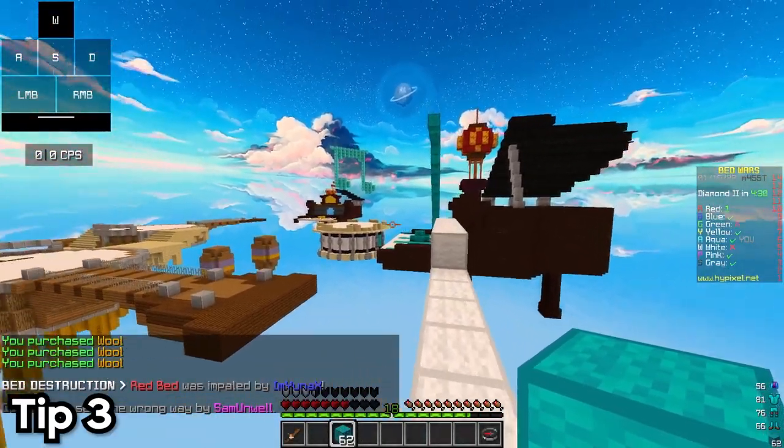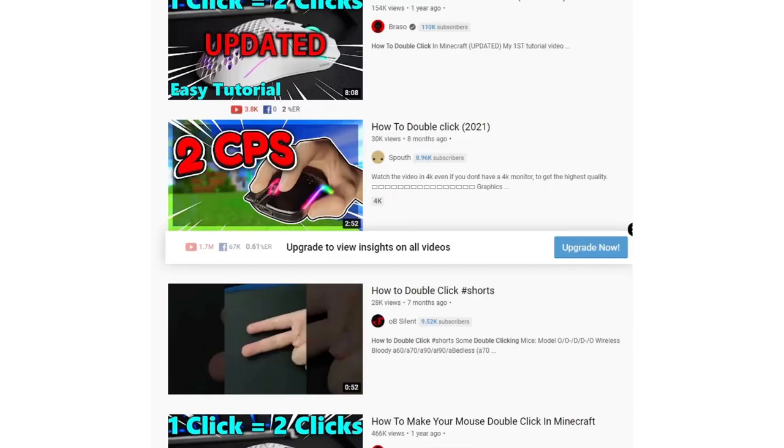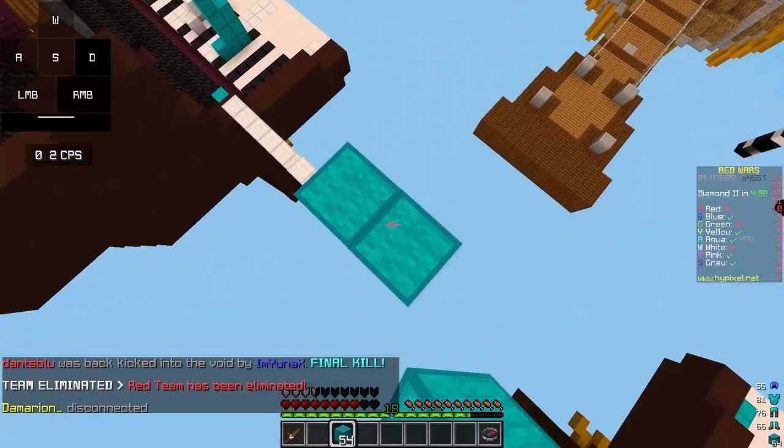The third step that I recommend you to do is to watch some tutorials on double clicking. On YouTube, you can find many great tutorials which could probably help you to double click. Finally, if none of the three steps work for you,